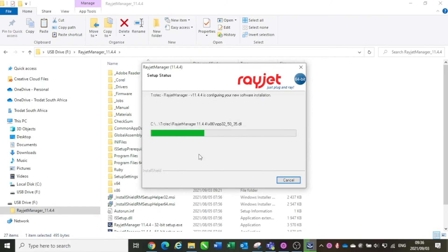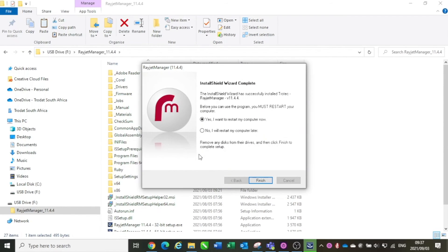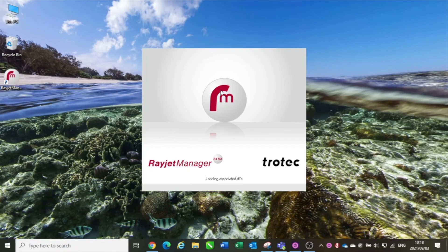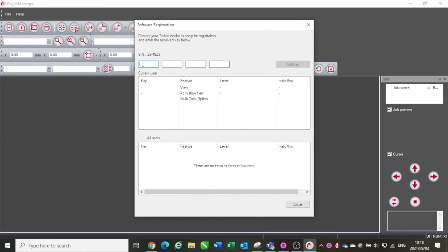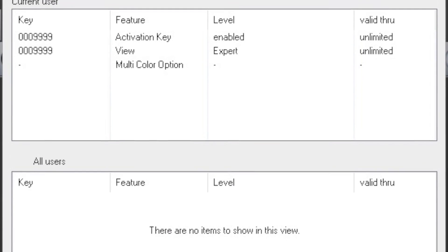After the software is installed, on the last screen, there are two options. Select 'Yes, I want to restart my computer now' and then click finish. After your computer reboots, open the software using the desktop icon. The first time you open the software it will ask if you'd like to register — this is not compulsory. It will open the software registration screen. Please fill in the first 16-character license key supplied with the software and click add. Then fill in the second 16-character key and click add. Once done, click close. Your software will now open.